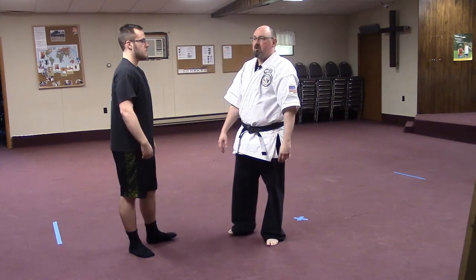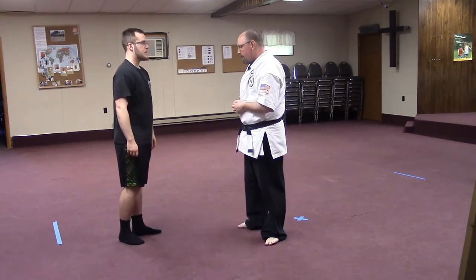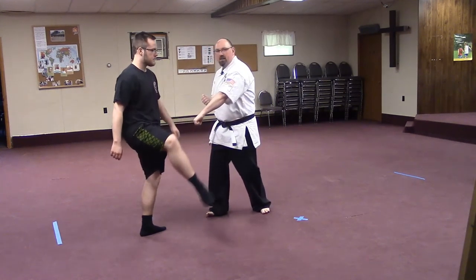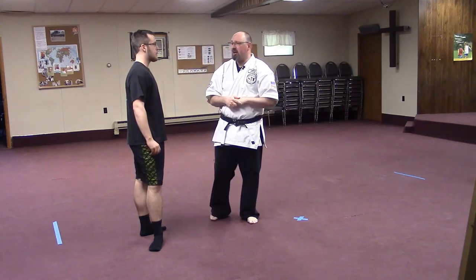The same thing would be true as if he's coming in for a kick — we see this twice in the American Kenpo system. As he brings his right leg up for the kick, here's the first block as I step out, continuing the motion away. Thank you, Jarek.